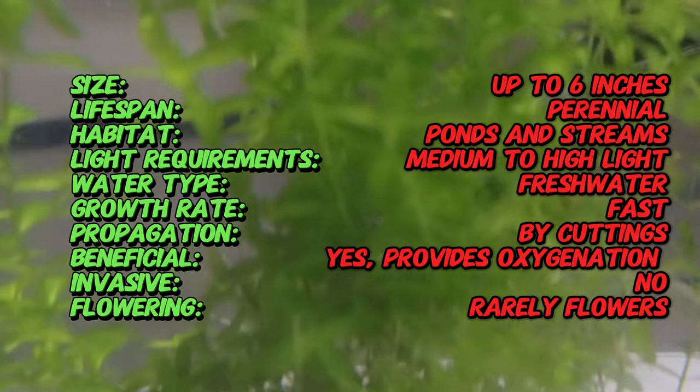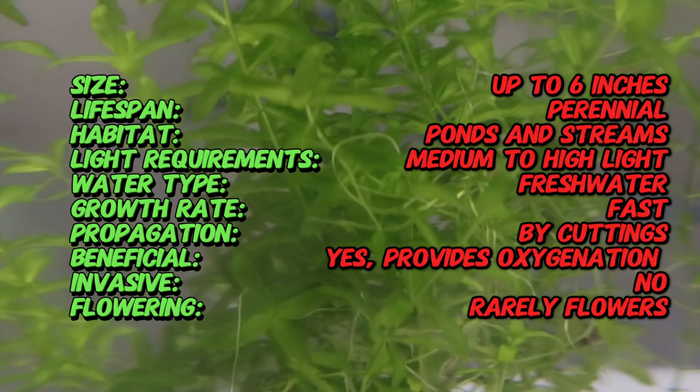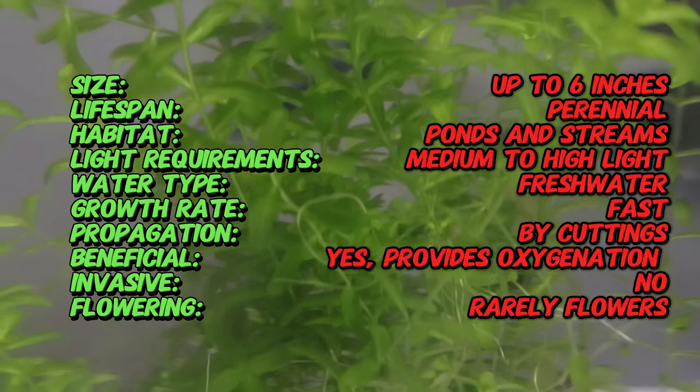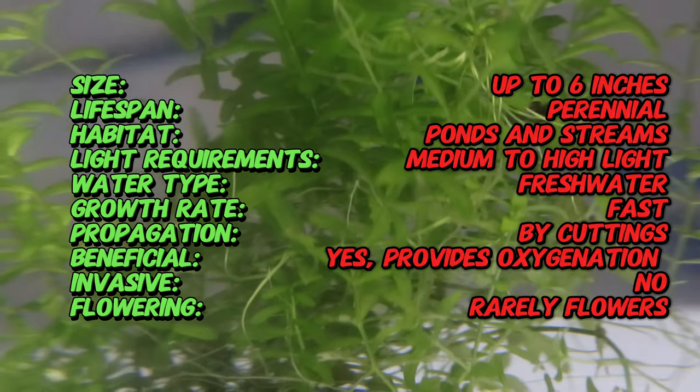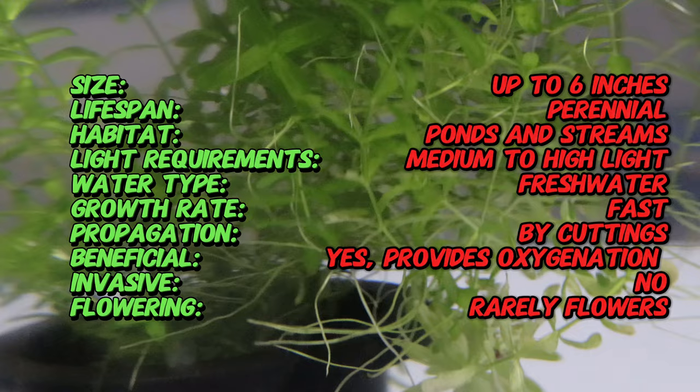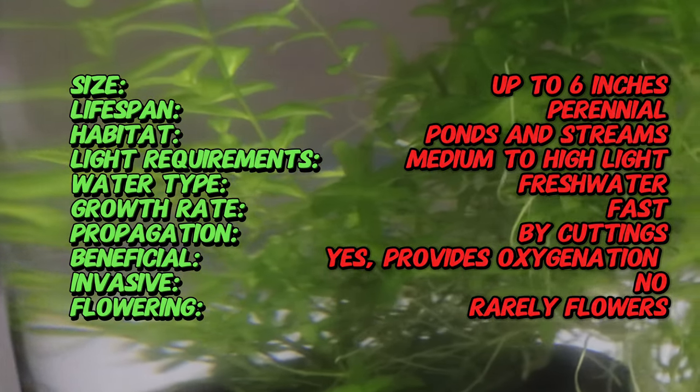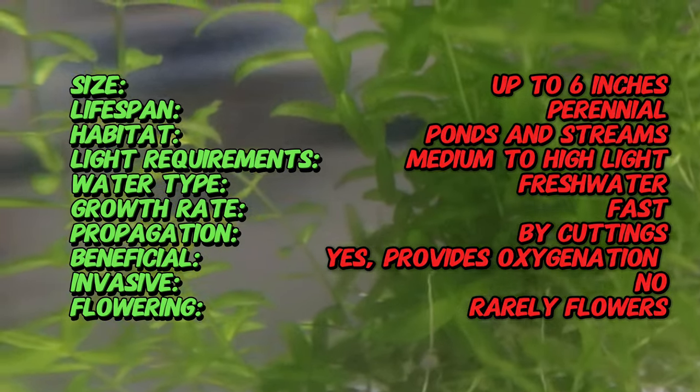Pearlweed is a small, delicate plant with bright green, round leaves that grow in dense clusters. Each stem can reach up to six inches in height, and the plant spreads rapidly, forming a lush, carpet-like cover. The tiny leaves and compact growth make it ideal for creating dense green carpets in both aquatic and terrestrial setups.